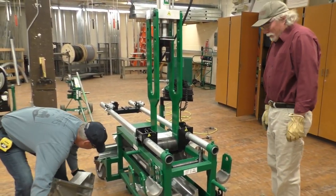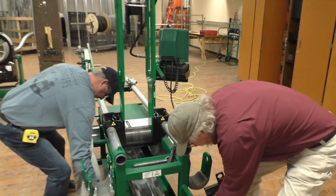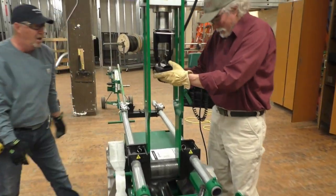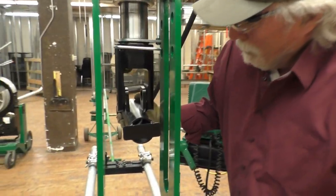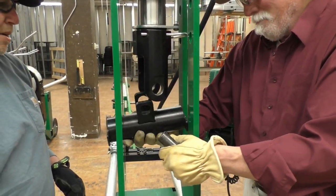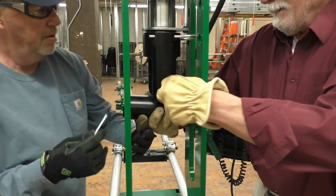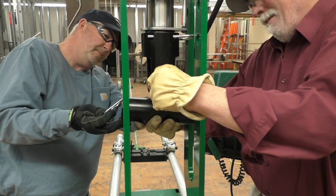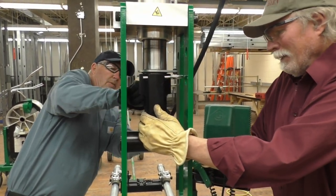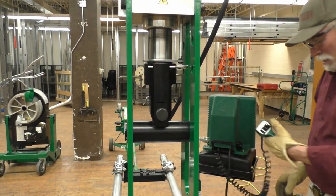The next thing we need to do is take this ram positioner and slide this into here, and that pin will go there. We're going to rotate this and slide this in here, then run this pin through. Go ahead and slip that clip in there. This ram positioner will allow us to run this down to the bottom of the connecting bar.